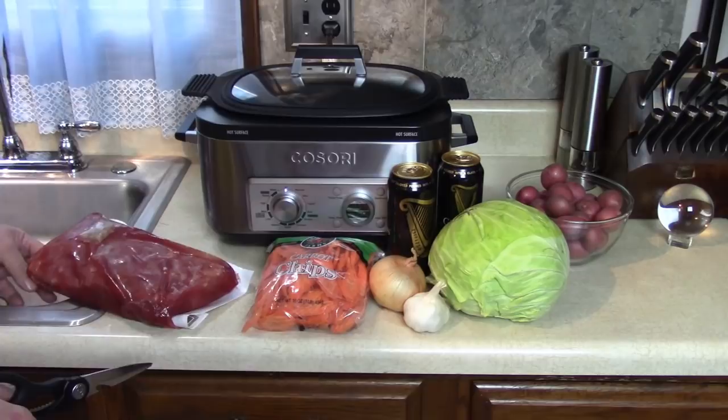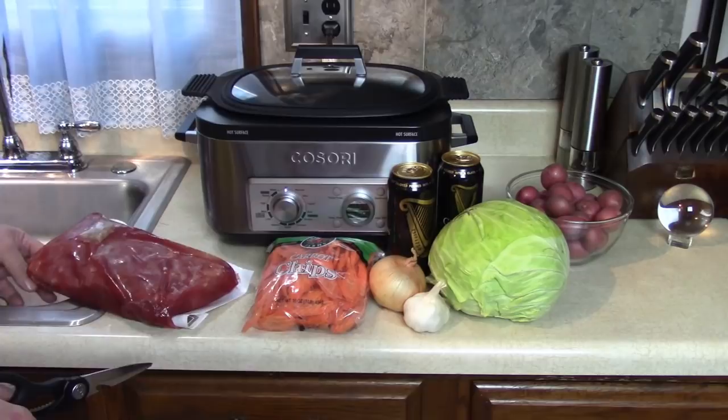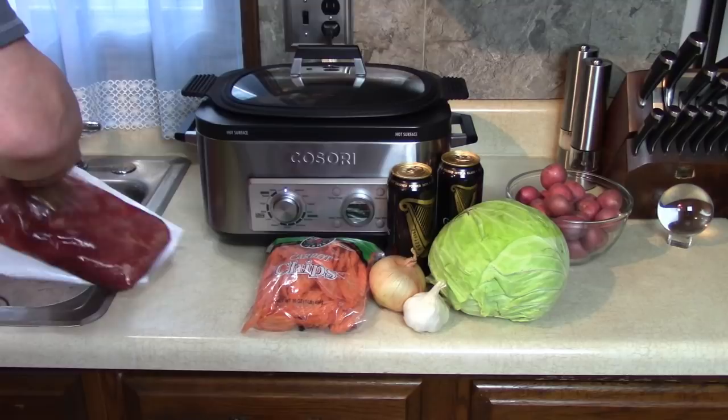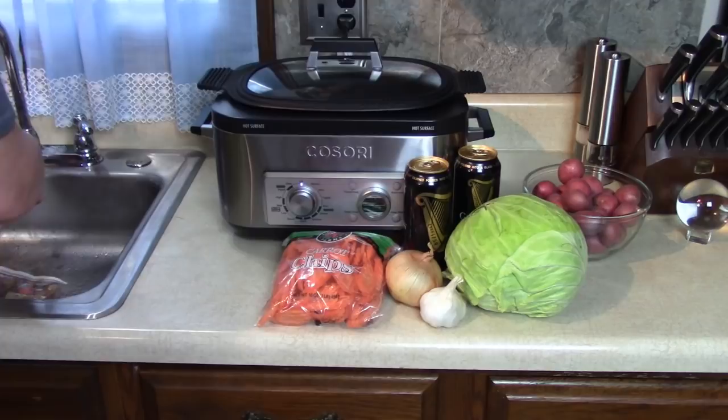We're kind of wondering: whose corned beef and cabbage is going to be better? They're both going to be delicious — I know they are, because I love it. I even love canned corned beef. Let me open this up out of the package and rinse this off good for a while. This comes with the pickling spice, which I like to put on top. I like that a lot.